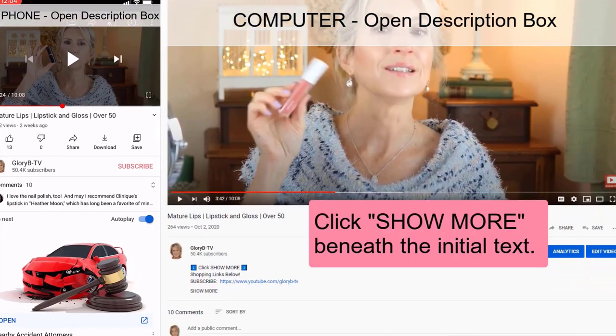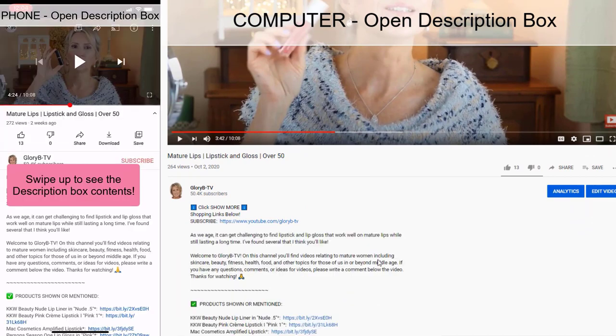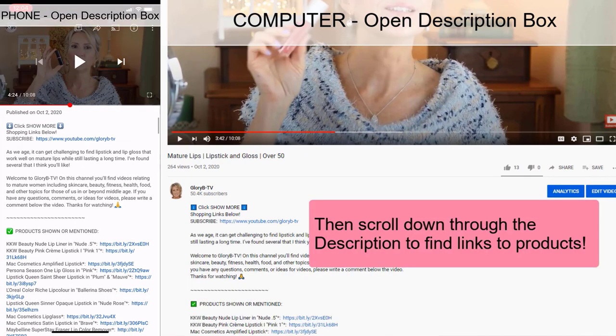It's helped my skin to feel more smooth and to absorb serums and moisturizers better. When I wash my face and rinse it, I can feel how smooth my skin feels. It just makes my skin glow during the day. Open the description box below the video for a link to the Diminuage products and a discount code that they've generously offered to my viewers — you can see here how to open the description box whether you're watching on a phone or on a computer.